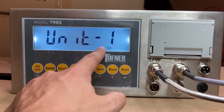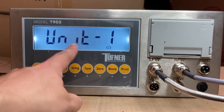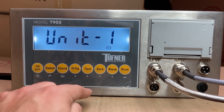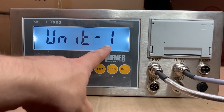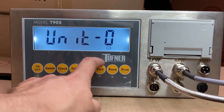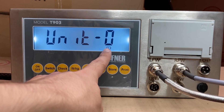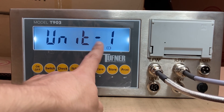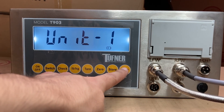You'll see Unit 1. Unit 1 means it's set for pounds. If you're weighing in pounds, leave that as 1. If you're one of our customers that weighs in kilograms, press the 0 button to make it 0, so everything will weigh in kilograms. For most customers, we leave it as Unit 1 for pounds. Then press print.